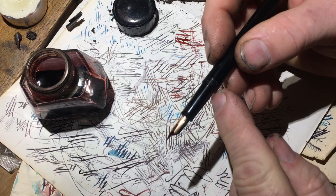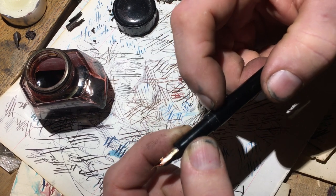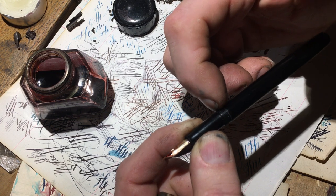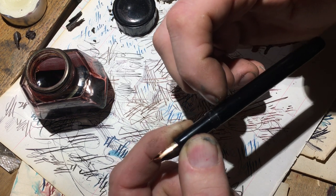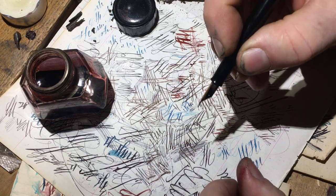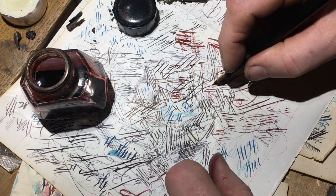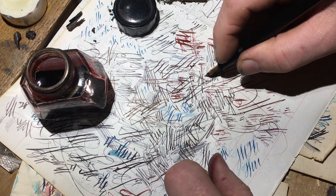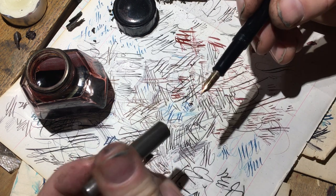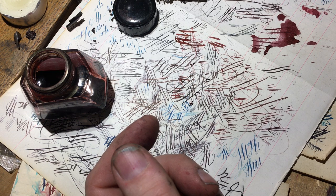I don't like this design either — on modern fountain pens you see the barrel and the threads and then there's this cliff that goes down to the section. I want it to be smooth; I'm always hitting that big bump, which bothers me in any pen. Anyway, there it is: the burp pen.